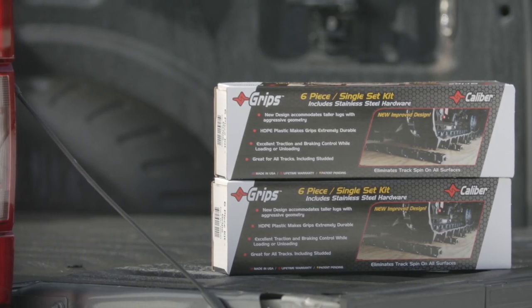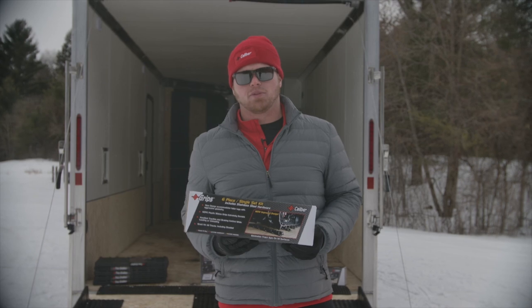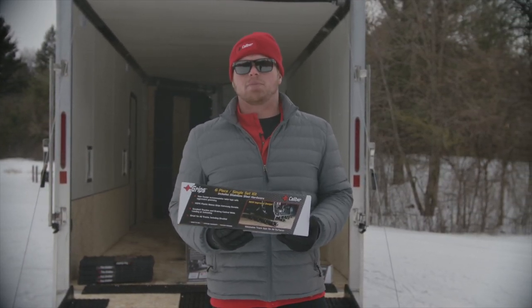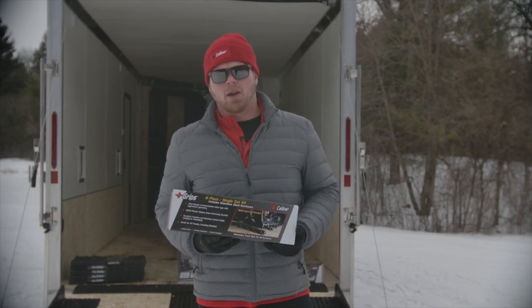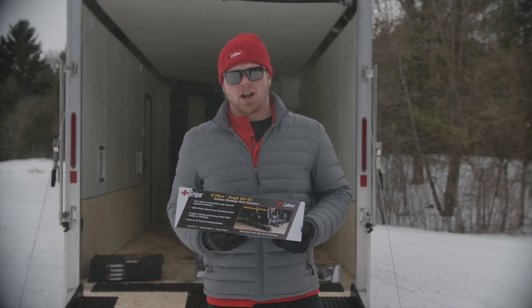Based on linear feet, the Caliber Grip is the most cost-effective traction option available for your installation. It comes in a six-piece kit with a recommended installation spacing of 8 to 10 inches per grip, which offers up to 4 to 5 feet of traction per kit.